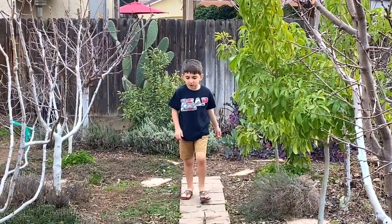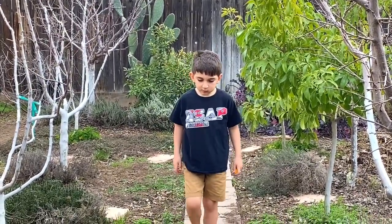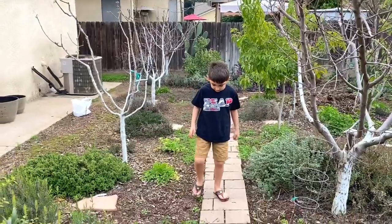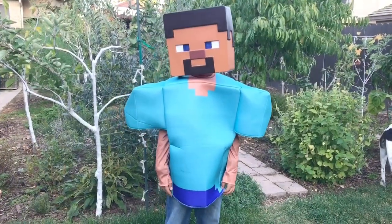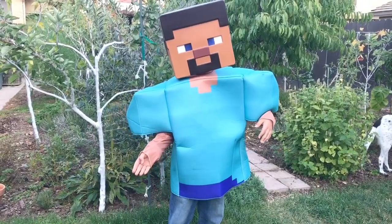Okay, say happy gardening, Sean. Happy gardening! Like, share, subscribe. Bye, everyone.